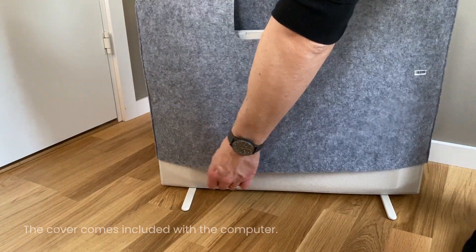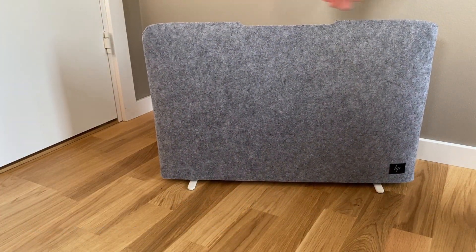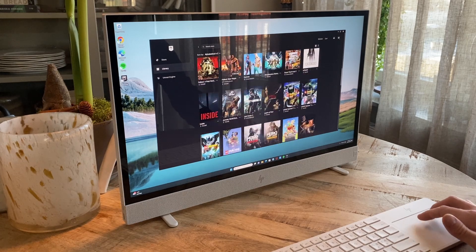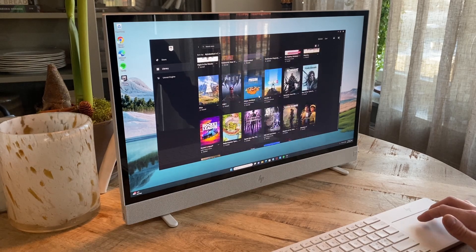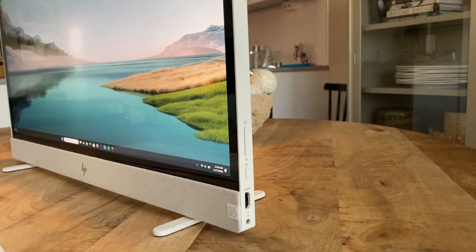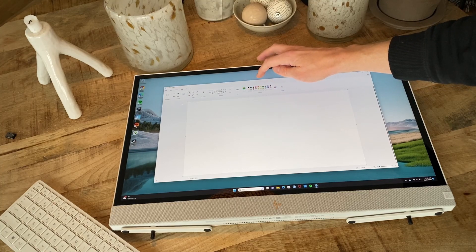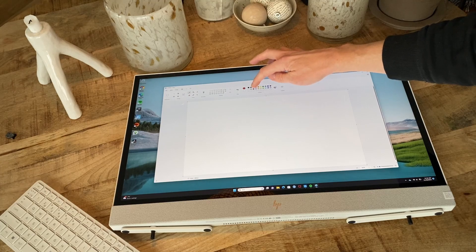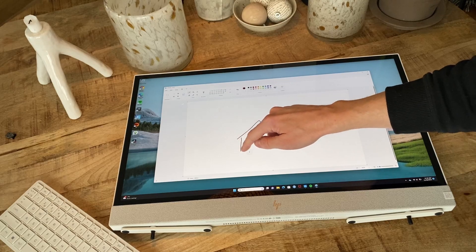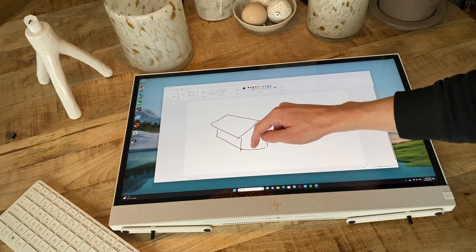The Envy Move also manages to nail two of my personal fundamentals when it comes to basically any computer. First being a great screen — this is a 23.8 inch large IPS panel with a resolution of 2560 by 1440 pixels. The viewing angles are excellent and the screen has shown no ghosting or any other annoyances. Colours are vibrant and look like they should straight out of the box. An added plus here is also the fact that this is actually a touch panel. I wouldn't say the computer should be used as a drawing board, but it can, a little. The touch is both responsive and perfectly fine to use for normal scrolling, zooming and such.